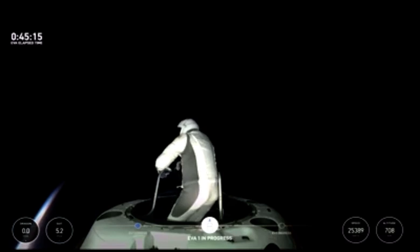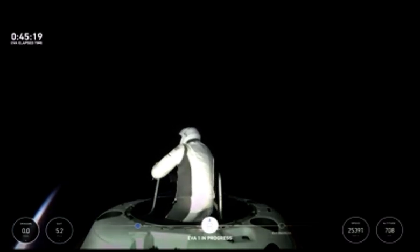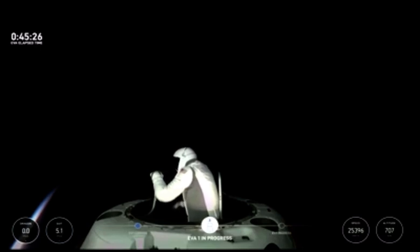The hot readout is 5.3 PSI, 47% RH, 33.8 Celsius. And stepping back into max reach. Copy test matrix three — that's the top of the mobility aid.